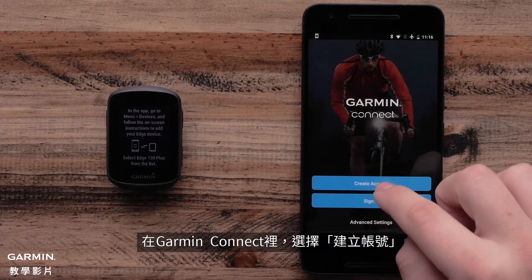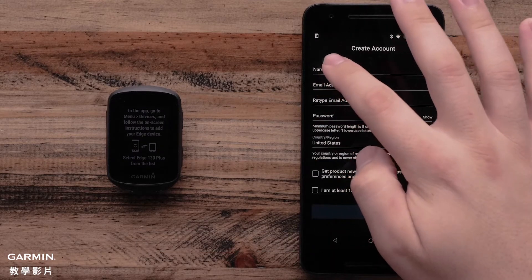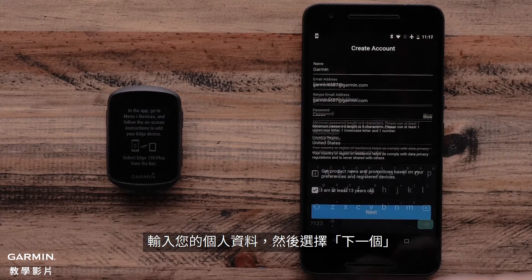In the Garmin Connect app, select Create New Account. Then enter your personal information and select Next.